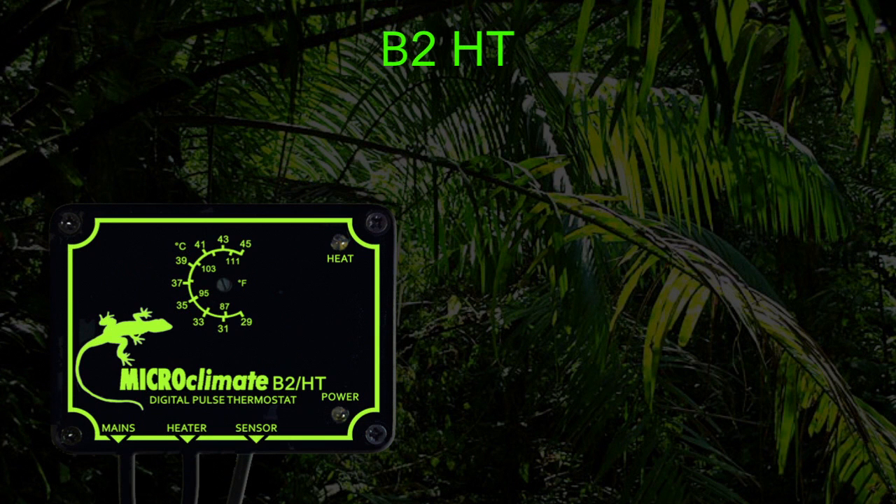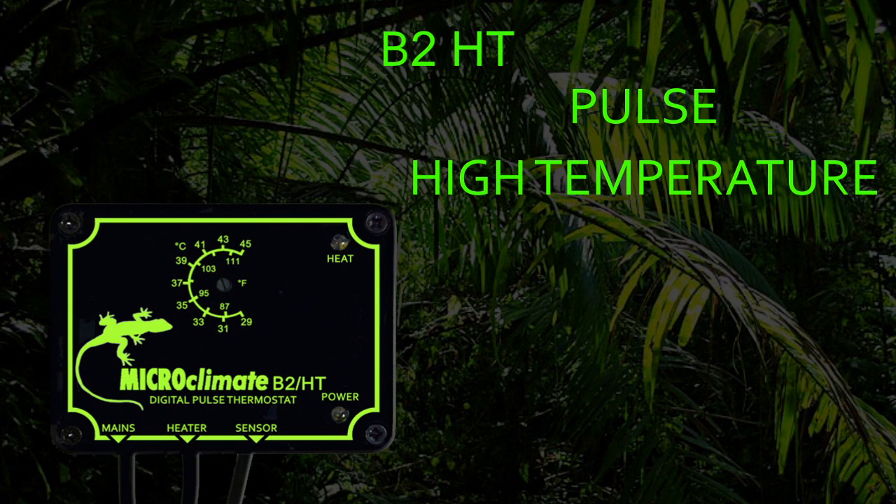The B2HT thermostat is a pulse type thermostat. This means it controls the temperature by pulsing power to the heater to control at your set temperature. The B2HT is extremely accurate at monitoring and adjusting the temperature inside the vivarium. The HT version uses a higher temperature range than the standard model, which is ideal for reptiles that require hotter temperatures such as bearded dragons and uromastics.